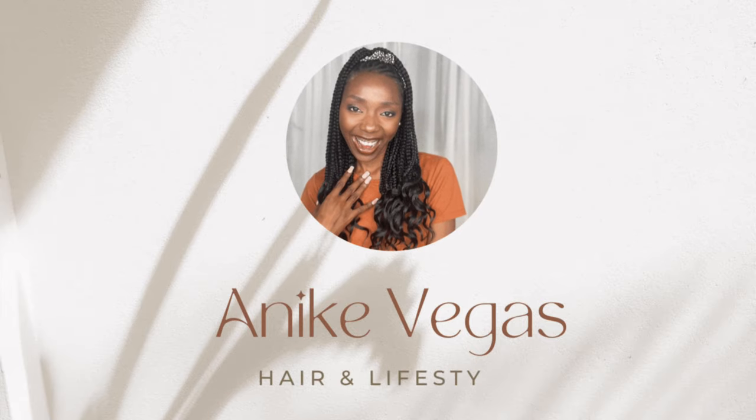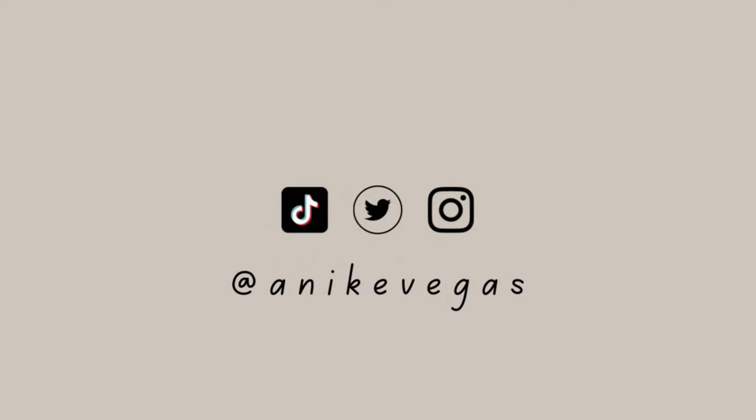Hi guys, welcome and welcome back to my channel. My name is Alike. If this is your first time, you are welcome to my channel. Today I am going to be curling up my hair with bendy rollers — some people call them flexi rods, but we call them bendy rollers here. This is not a tutorial because I am just here to try it for the very first time on myself. I learned from other creators.